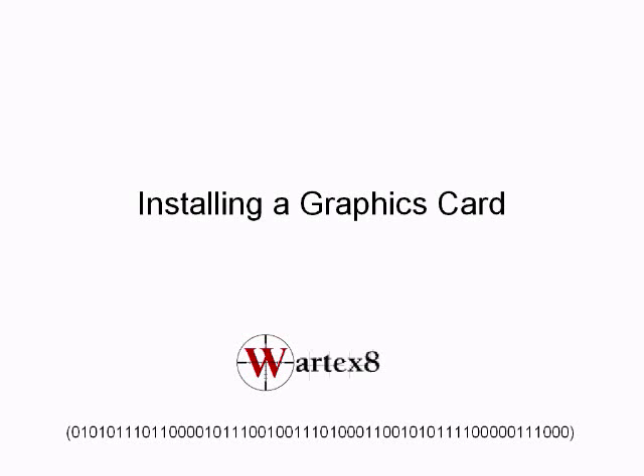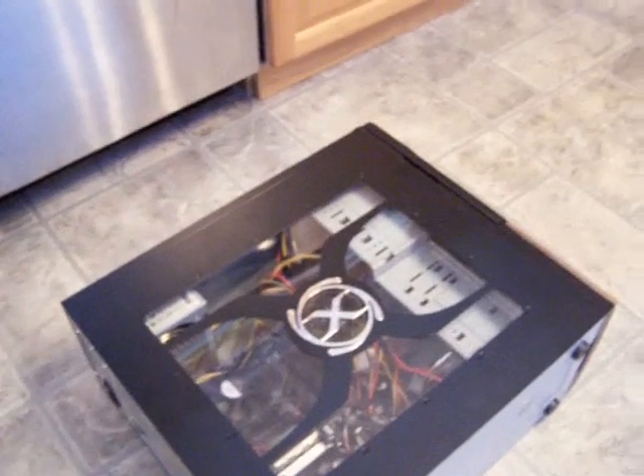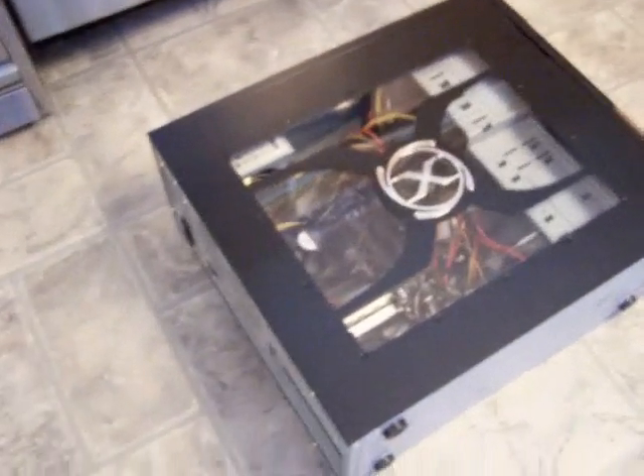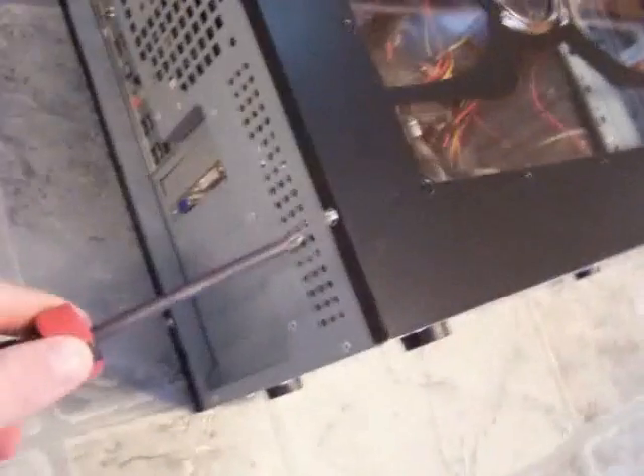Welcome to a tutorial on how to install a graphics card by WordX8. If you have a static wristband, you can put that on right now. What you need to do is remove the case — just put it on its side and find where the screws are.